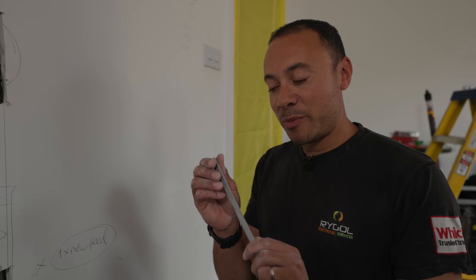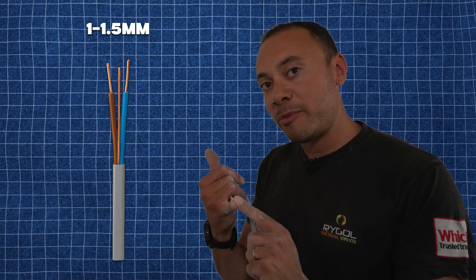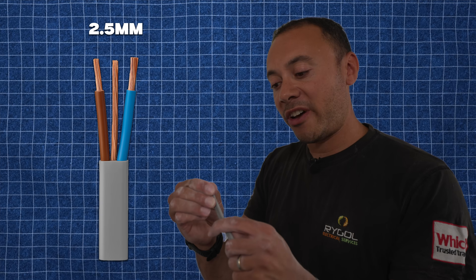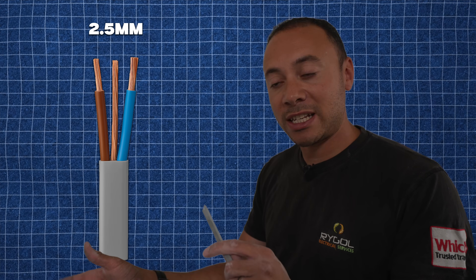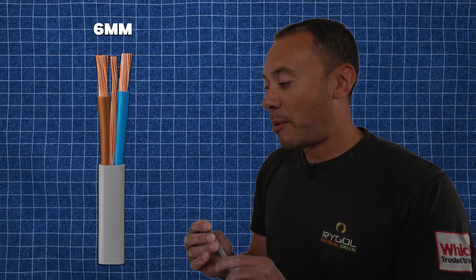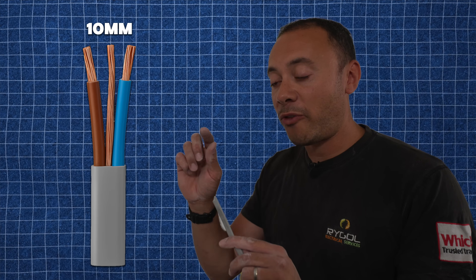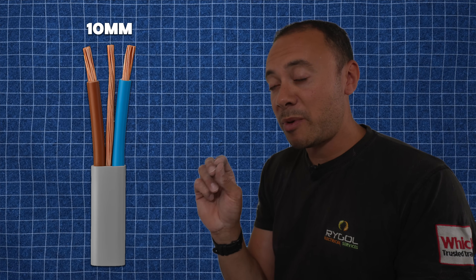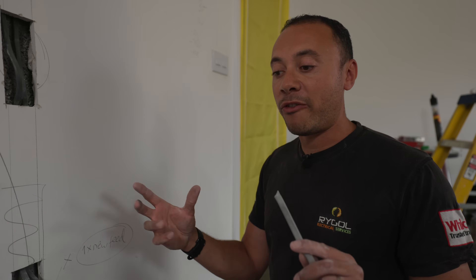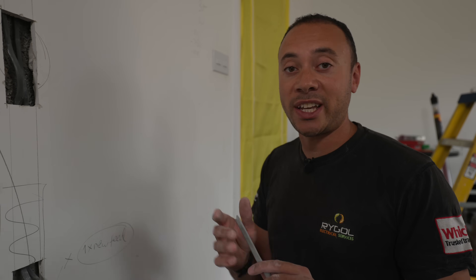The main cable sizes we normally use in a domestic property are 1mm to 1.5mm for lighting cables, 2.5mm cable for socket circuits, 6mm typically for cooker circuits, and 10mm cable for showers. Showers used to be wired in 6mm years ago, but since they've started making showers more powerful we now use 10mm cable for those.